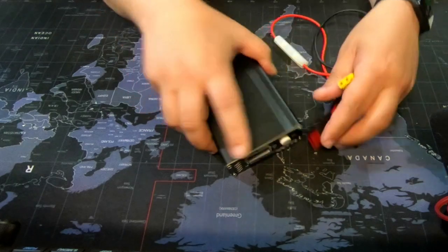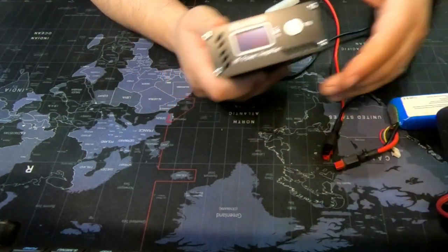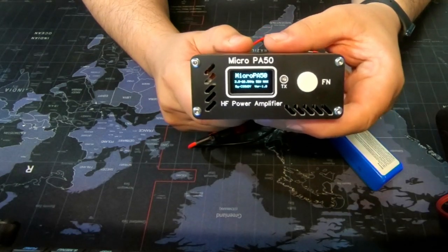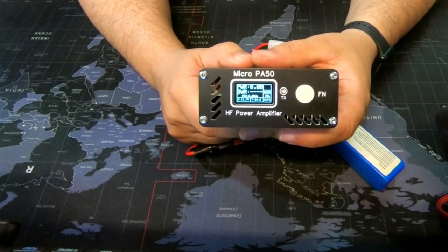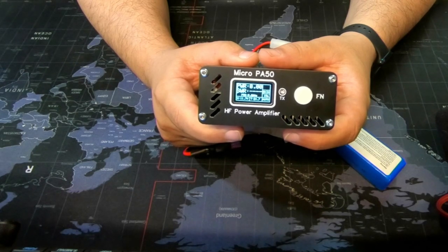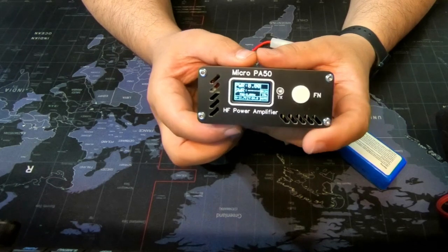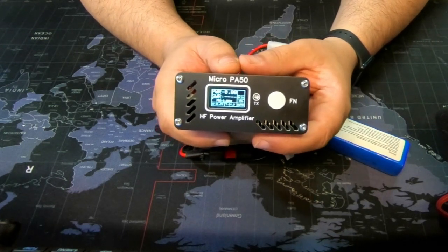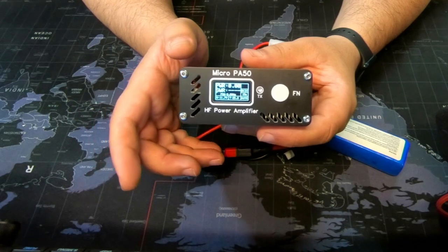Let me hook it up and show you the screen. I have a small battery here — enough to show what this device can do. It starts up showing 'Micro PA50,' the firmware version, and then displays power output, SWR, the frequency you're on, battery voltage, and temperature in the middle. It's on auto mode for band switching, shows the current band, and has full break-in options for CW all the way up to three seconds.